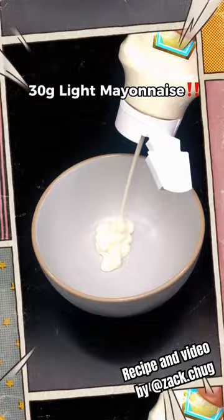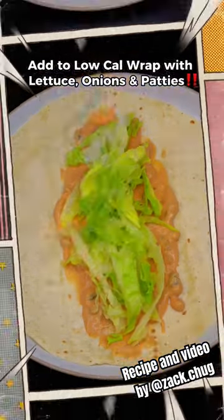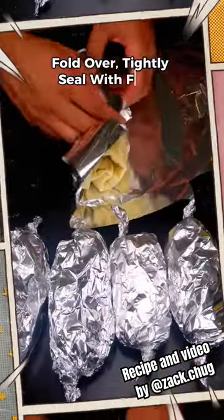For the Big Mac sauce, add light mayo, ketchup, mustard, and gherkins, and mix together. Add it to a low-carb wrap with your fillings. Fold over and tightly seal with foil, and you are done.